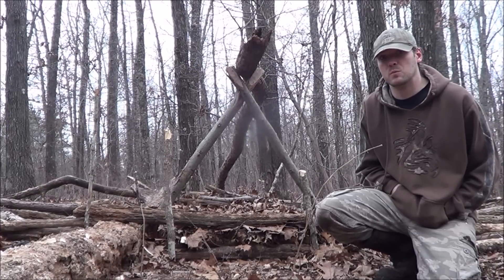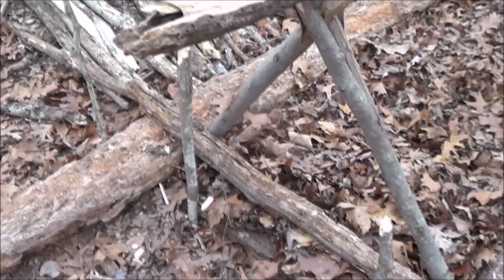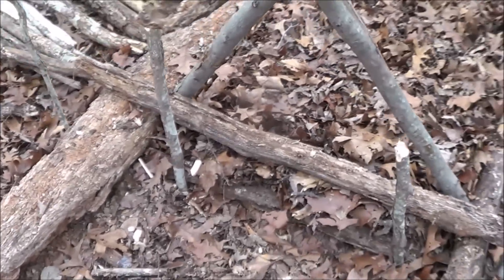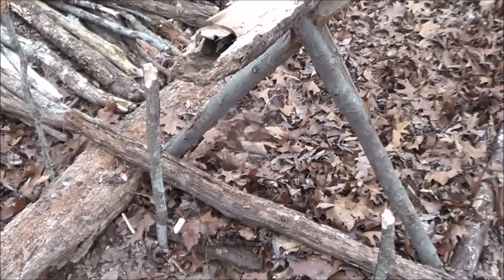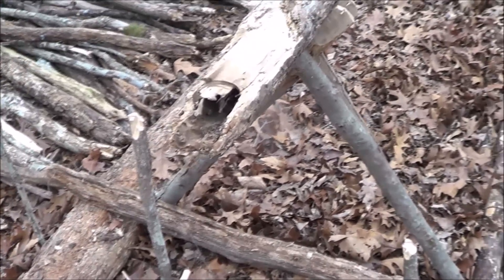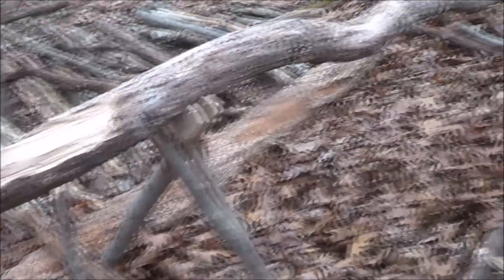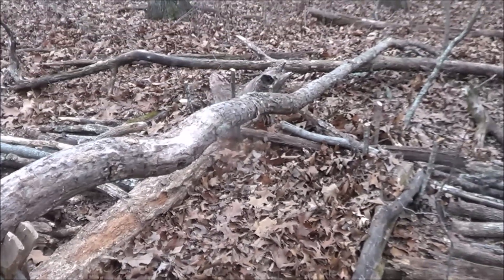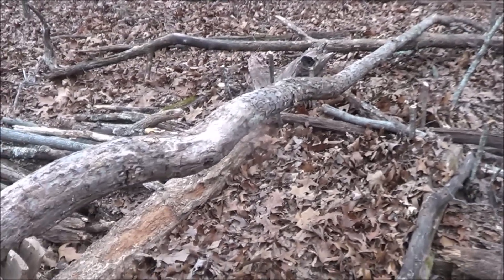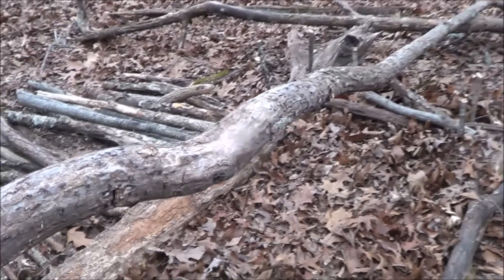I'm going to use whatever I can find laying on the forest floor and go ahead and gather some more material. Here's a better look at it — those two sticks right there. You don't have to use those two sticks; you can use a rock or a tree, just something to lean it up against. All the stuff I'm using is dead, which is the best way to do it so you don't kill any trees.